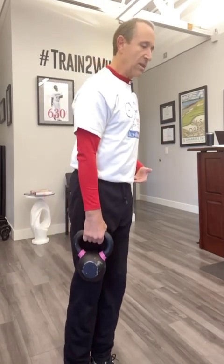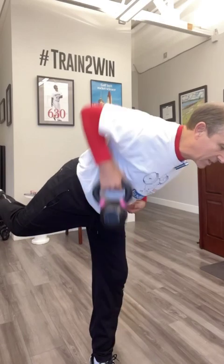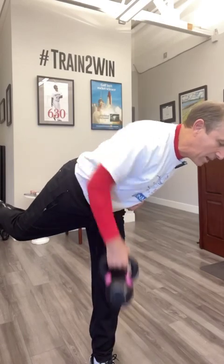That's the easiest version of it. Let's challenge it a little bit more. We're going to start the same, get to this position, and now add complexity by the weight going up and down. The center of gravity of my body with the weight goes up and down, and my brain has to figure out how to hold me up against that.